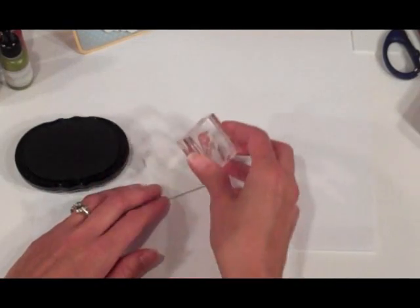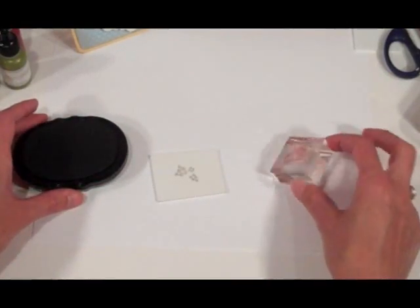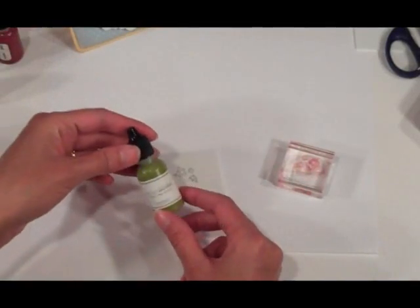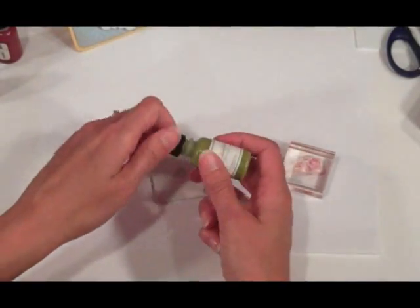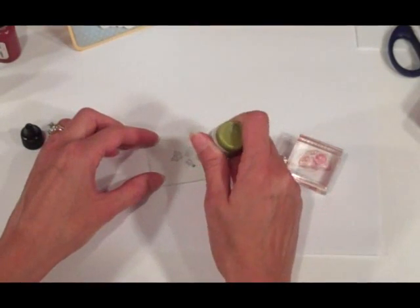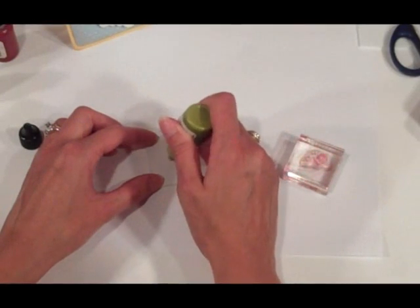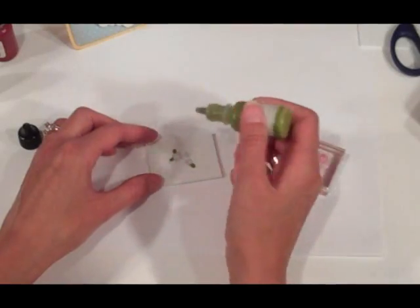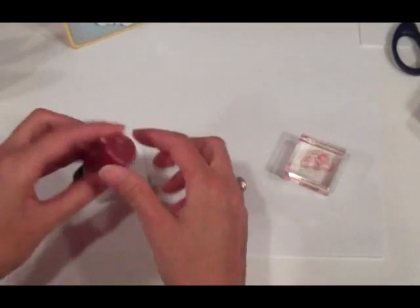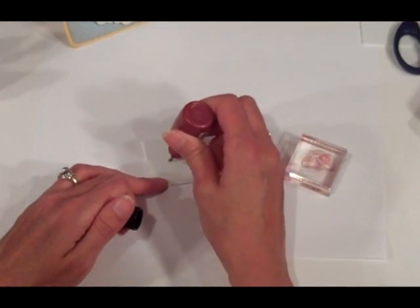I'm going to start off with Simply Chartreuse and do a paint-by-number kind of technique, coloring the leaves with my Simply Chartreuse ink refill. Don't worry about staying within the lines — you actually want to let that ink go up beyond the image a little bit to make sure you get good coverage when you're applying your stamp to the ink. Now I'm using Pure Poppy and I'm going to color one of the flowers.